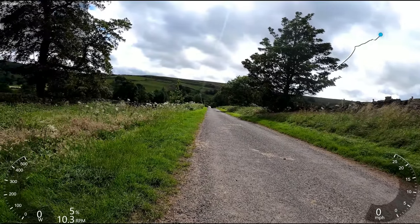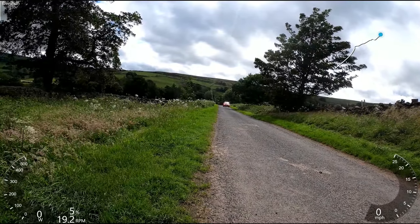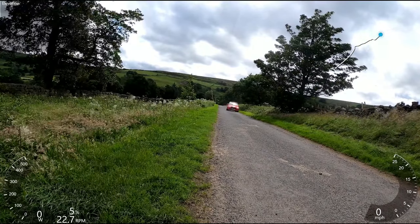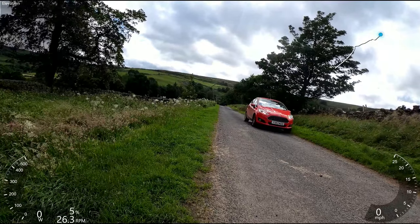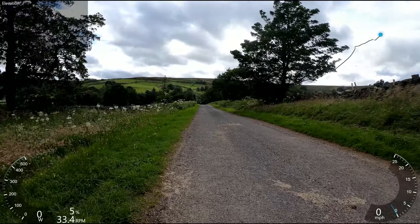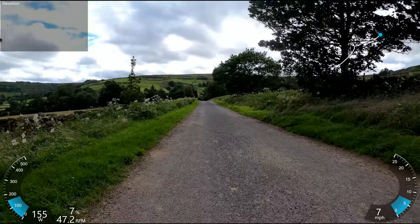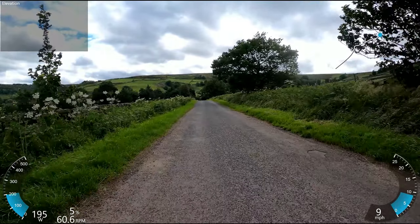So here we are at, well, sort of the bottom of Caper Hill. We'll let this car go through. I have now cleared the farmer and his dairy herd. And there's basically not a lot between us and a very, very severe uphill with a monumental headwind. This should be fun.